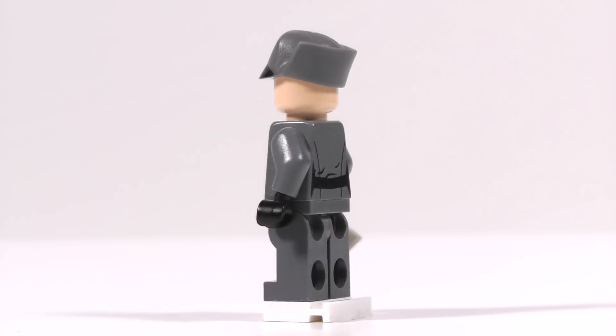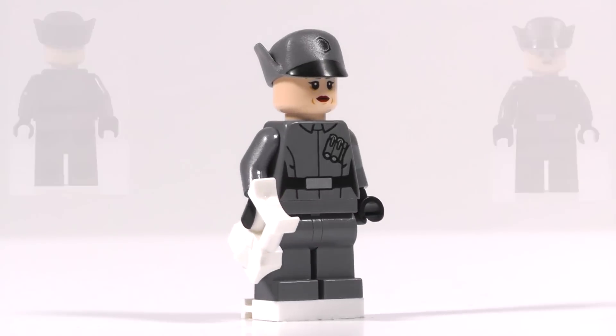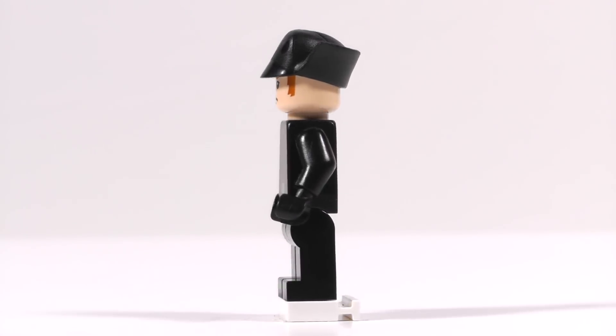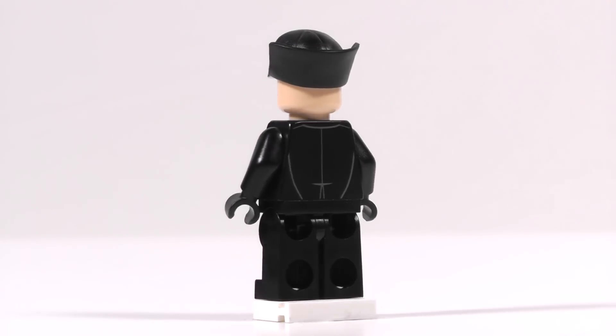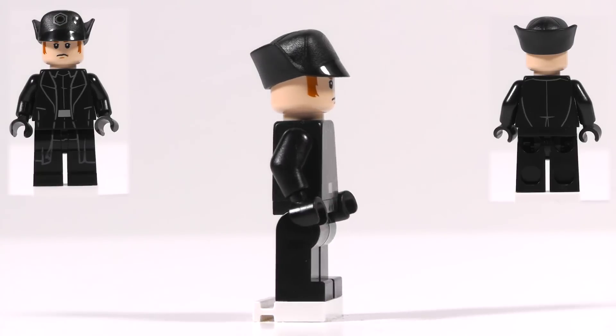Then we have a First Order Officer. She's got a gray top with gray pants, some white binoculars, and an interesting-looking hat. She also has some pretty pouty lips. Then we have General Hux. He's got black pants, a black top with black gloves, and a black hat. He's got kind of a grimace on his face — he doesn't look particularly happy.